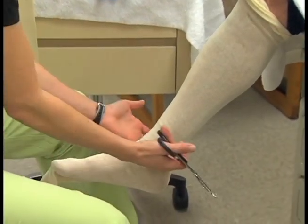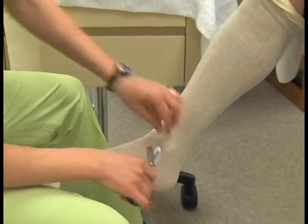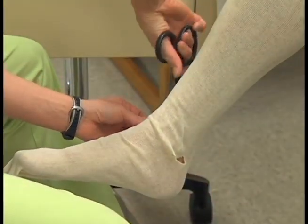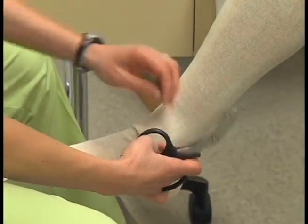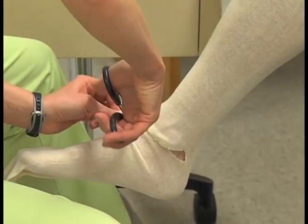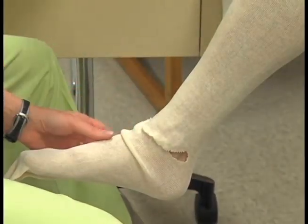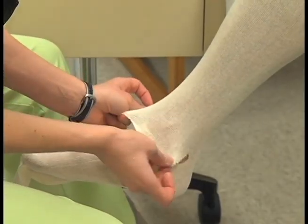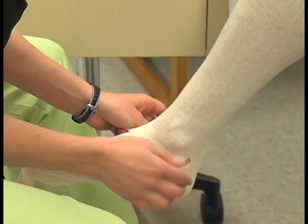You will need to make a cut on either side of the malleolus and cut across so that you can lay the stockinette flat. Smooth out the stockinette so that there are no wrinkles and the extremity is not exposed.